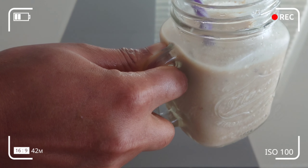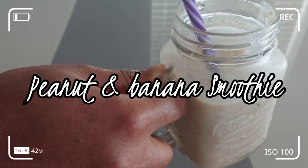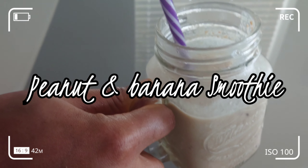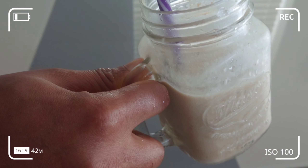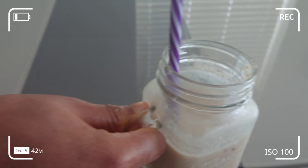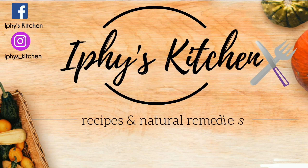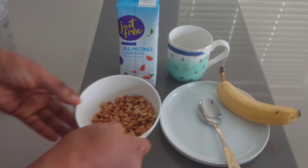Welcome to my channel. In today's video I'm going to show you an easy and quick smoothie. This is a great combination of peanut and banana. This smoothie is so filling and full of a lot of protein, so continue watching to find out how I make this smoothie.